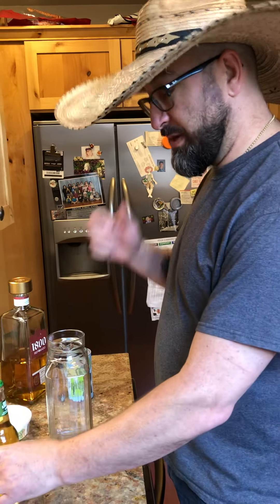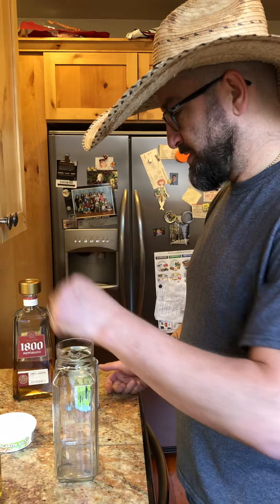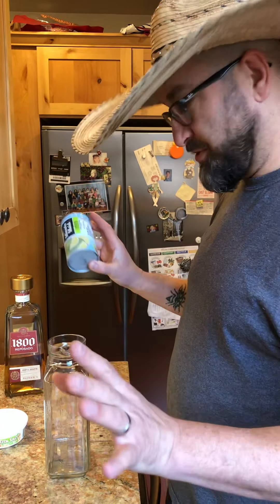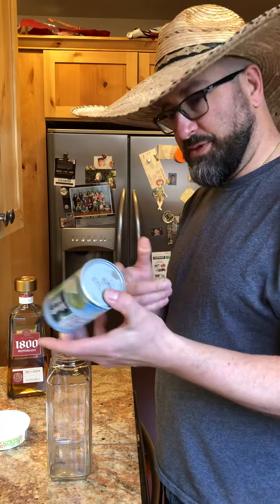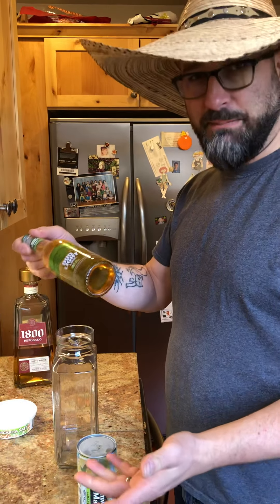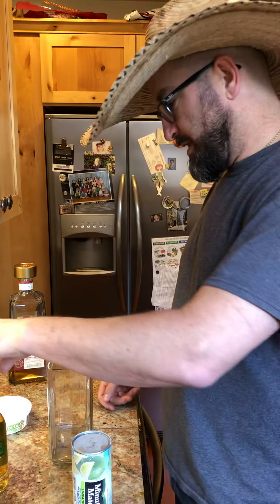It's also a great way to have margaritas if you're camping, because the only things you need are tequila, a beer, and limeade — that's it. If you want to go camping, throw this in your cooler and it can act as ice to help cool everything else down. You're already going to bring beers, so all you really need to bring extra is tequila, and you can have margaritas.